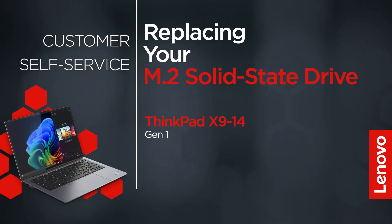This video will show you how to replace the M.2 solid state drive in your ThinkPad. The process in this video will work for the ThinkPad X914 Gen 1.